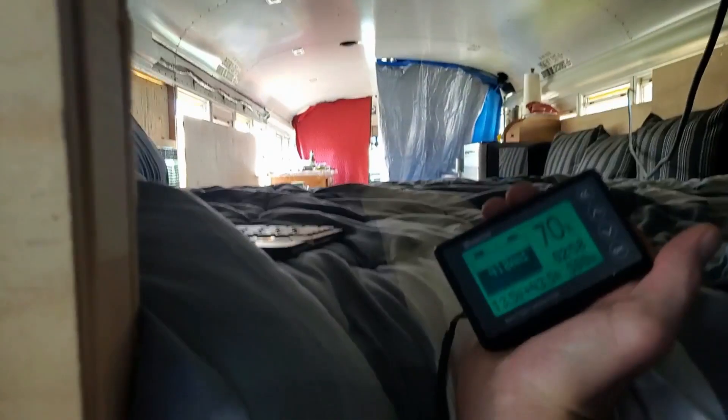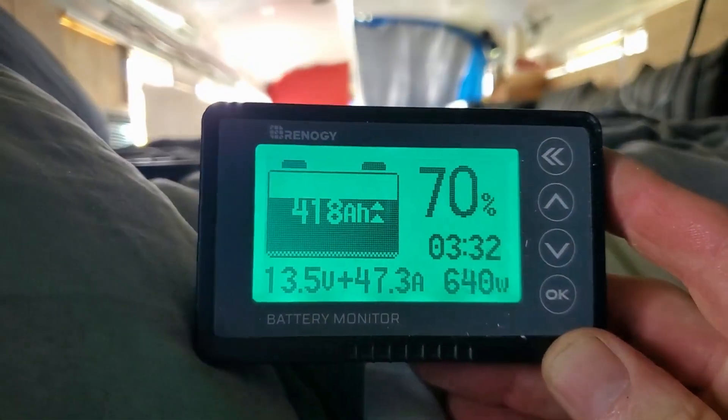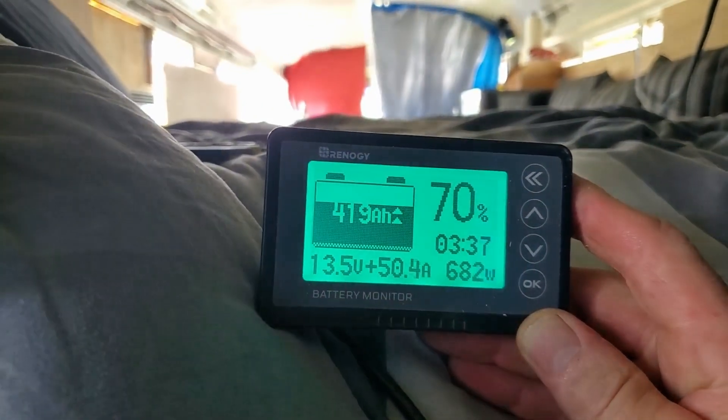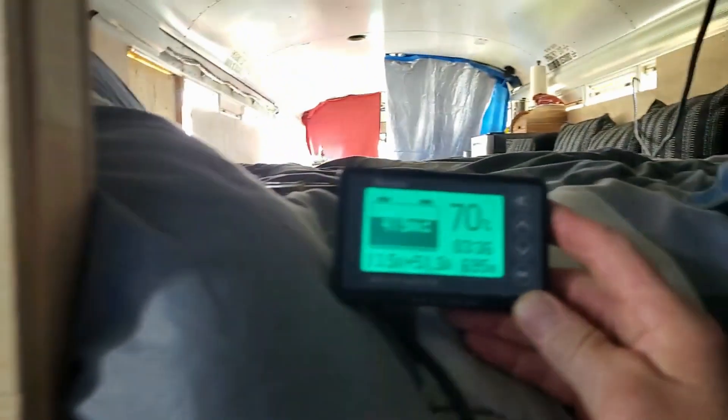The charger dips down — down to 50 amps, 40 amps, I think it dips down to 25 amps — and then it'll shoot back up again once it cools down a little bit.